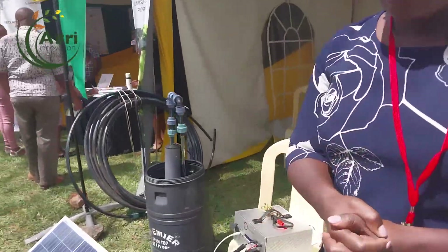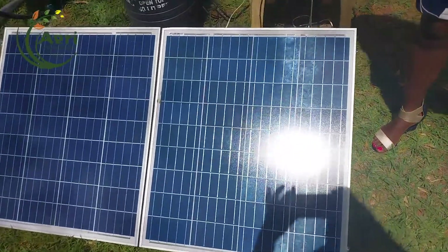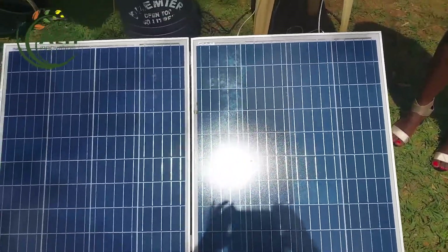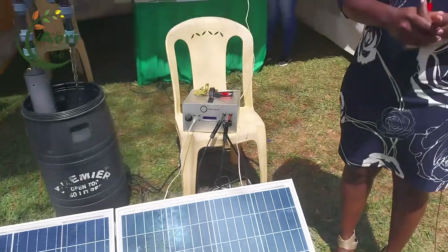This system comes with a portable solar panel — 60 and 60 watts, so in total it's 160 watts. We also have a bigger capacity of 320 watts that needs to be mounted on the roof. The portable system is for farmers in areas where security is an issue and they need to pump water and take it back. You can go with the portable one or the roof-mounted one at the same cost.